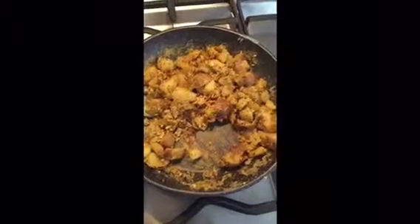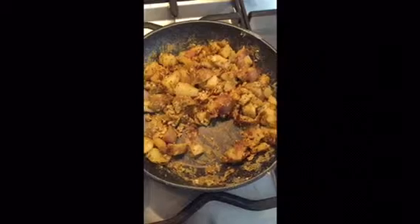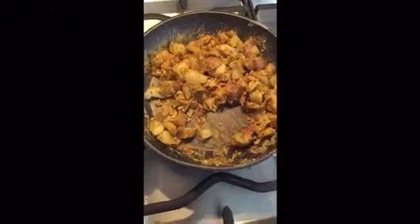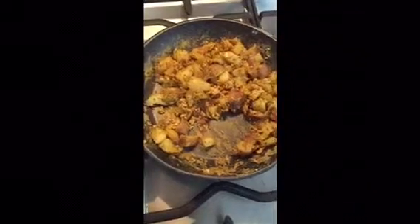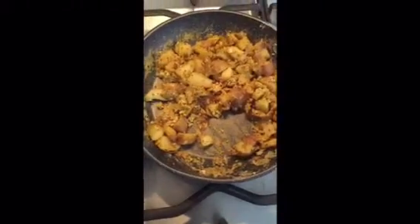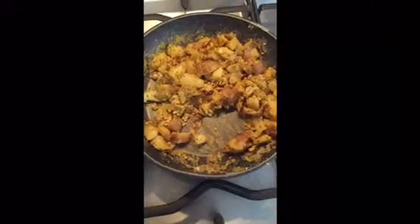Pretty good. The only fat in this is from that one egg, which was about one and a half grams of saturated fat. So pretty much only one and a half grams of saturated fat in this — pretty healthy, no oil, nice and tasty. Enjoy.